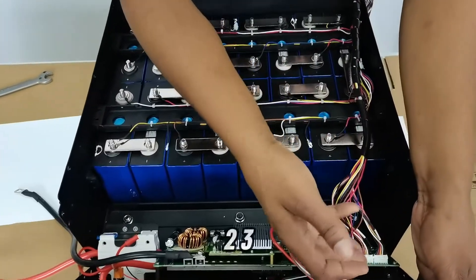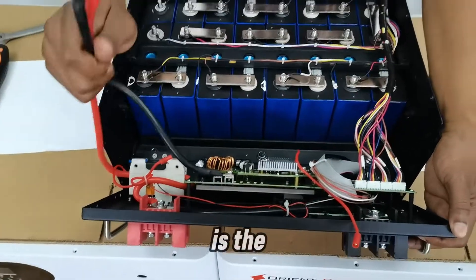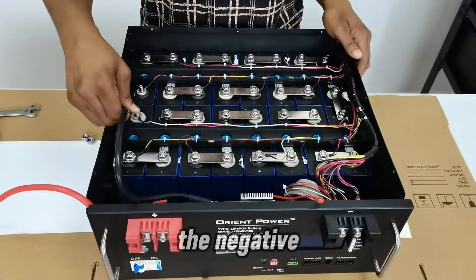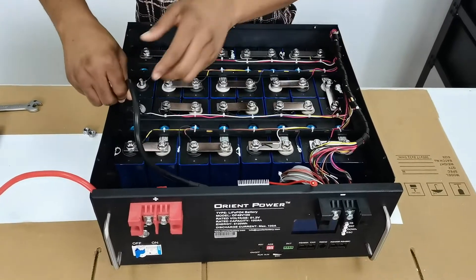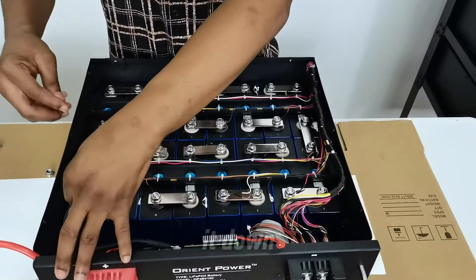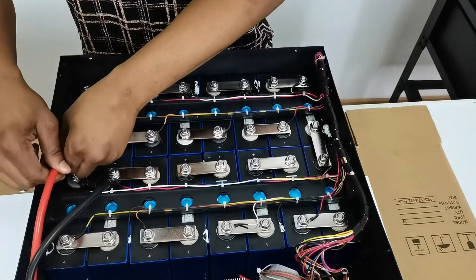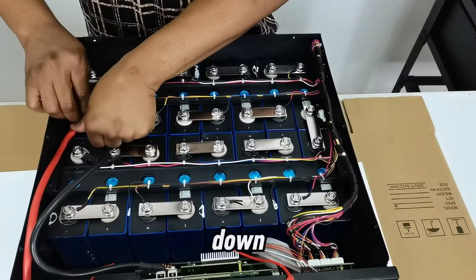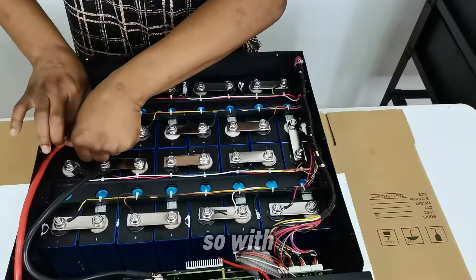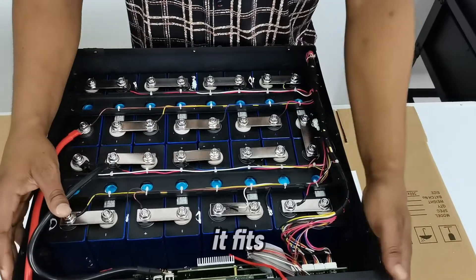I've connected sensor ports one, two, three, four. Now I connect the main negative and positive power cables to the BMS — negative first, then positive. Make sure you manage your cables well so everything fits neatly into the case.